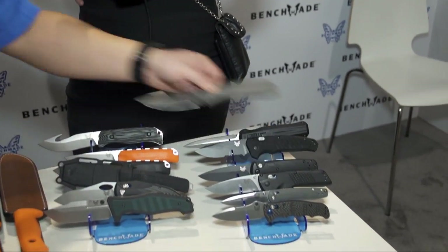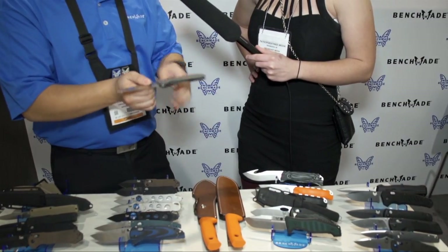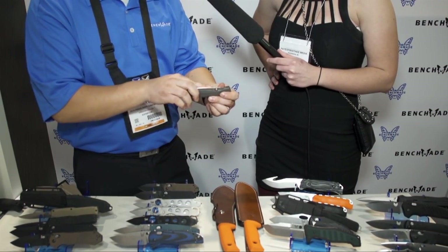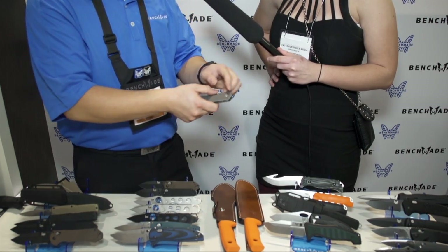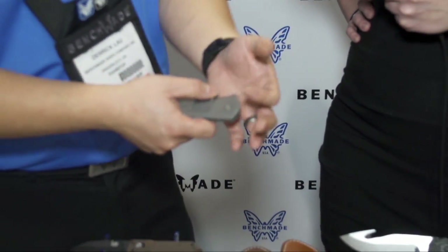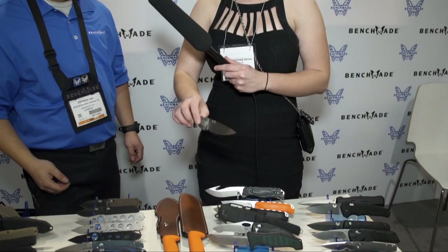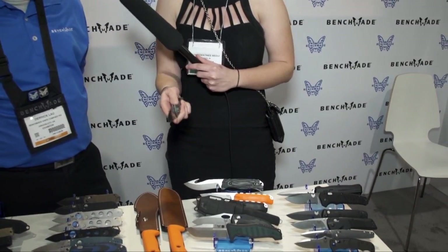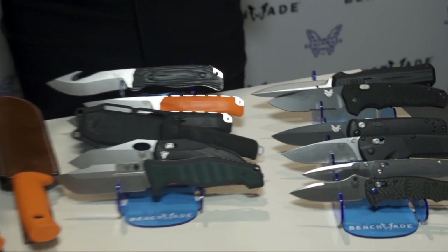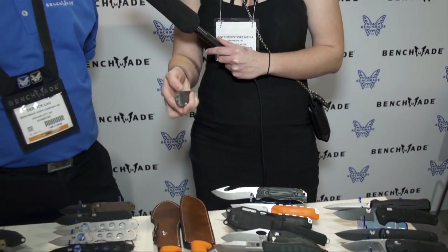This is the 761 — a classic knife design combined with modern machining and modern materials. It has full titanium handle scales with a titanium monolock and an M390 steel blade. Instead of typical phosphorus washers, it has what we call a thrust bearing system — ball bearings in place of those washers — and this knife just opens so incredibly smooth. It's a very elegant, very thin profile knife with a liner lock. The smoothness really has to be felt to be appreciated.